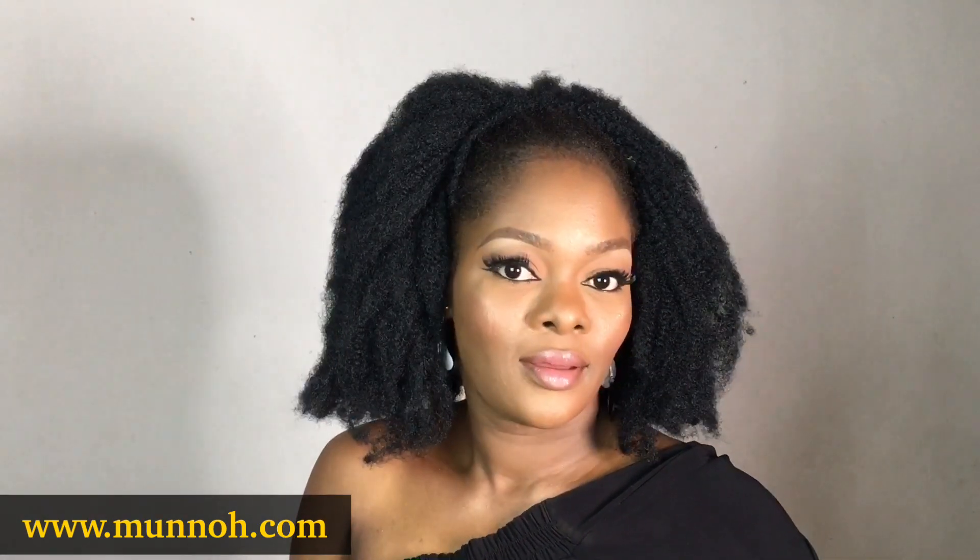Hello beautiful people, it's your girl Muno. I'm going to be showing you how I achieved the trending fox eye look on my hooded eyes. If you want to see how I did it, then keep watching.